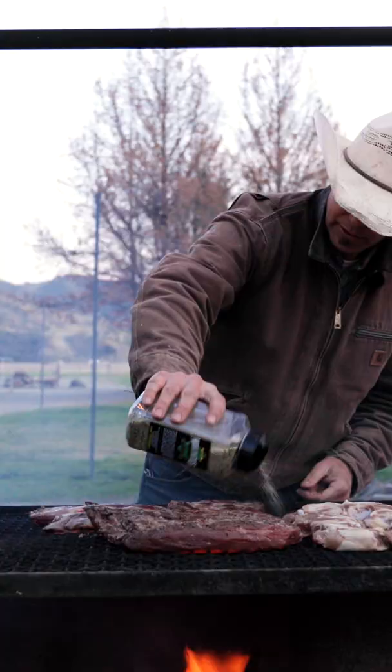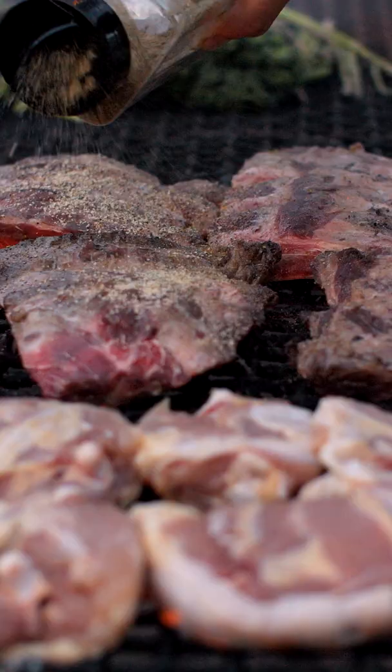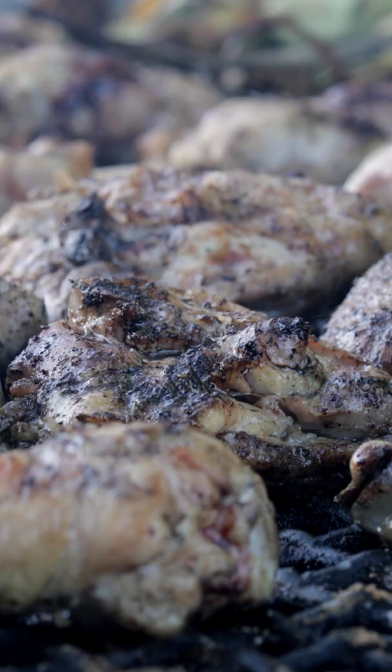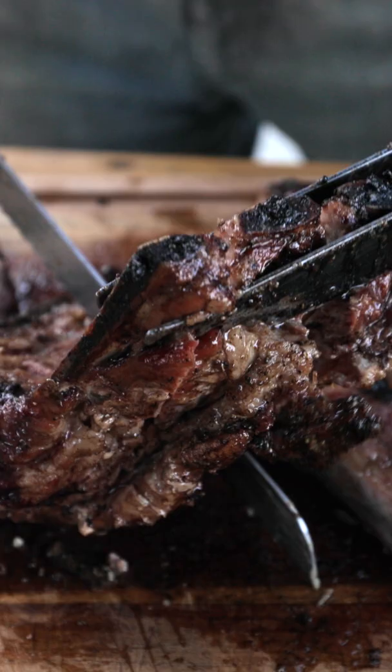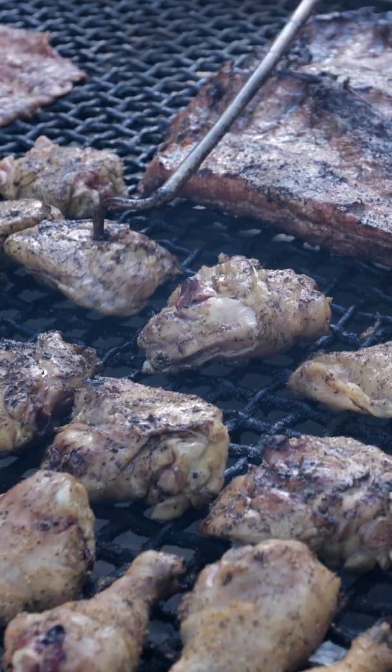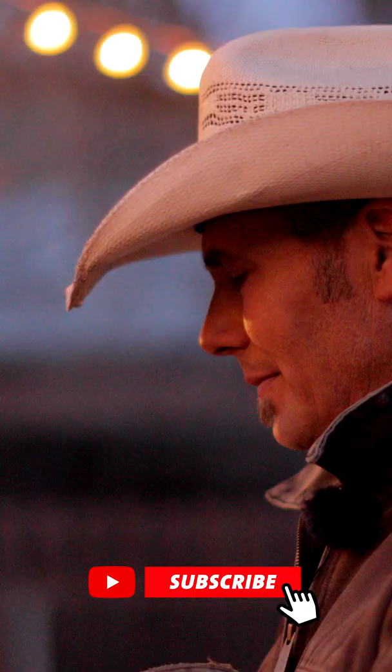Once I season it and I get it to a nice sear, and just do a slow cook. It'll probably take 45 minutes to cook the ribs and the chicken and the tri-tip. It's gonna make it just incredibly tender. The meat just falls off the bone, the tri-tip is super tender and juicy. And this is just a really good way to finish your meat and enjoy your barbecue.